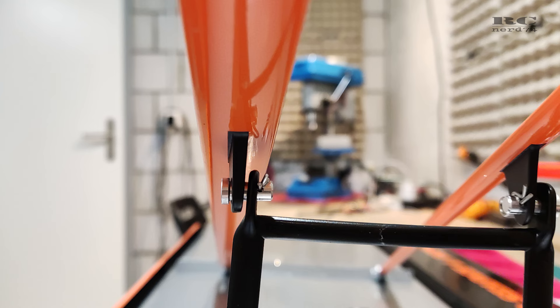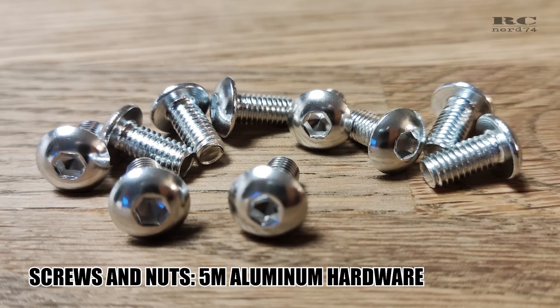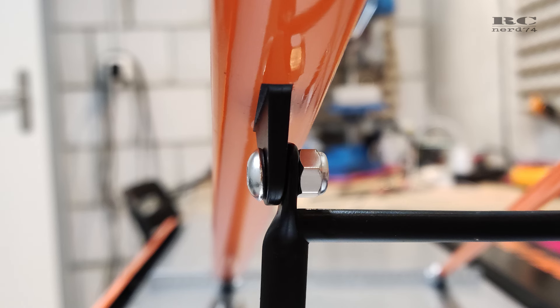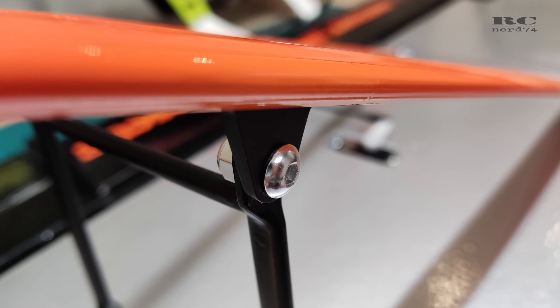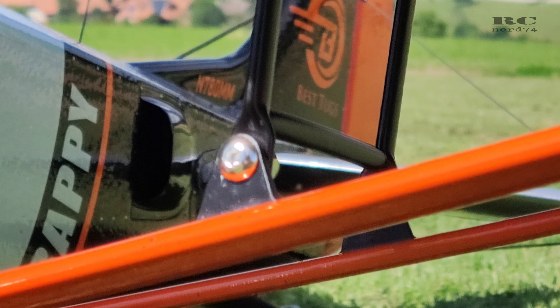Then I changed the mounts for the wing rods. I didn't like the factory solution, so I took some M5 screws and nuts and replaced it. The stock solution was a bit rattling and had some play, but with the screw and nut solution it's nice and clean, and I also liked the look a bit more.